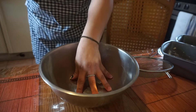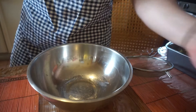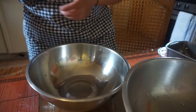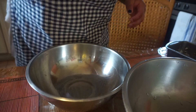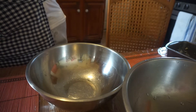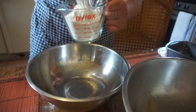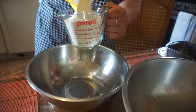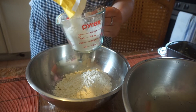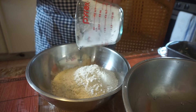First things first, you want to make sure you have a couple of bowls — one for your wet ingredients and one for your dry ingredients. We're going to be starting with two cups of flour. I'll use a little measuring cup here — so one, and then two cups of flour.